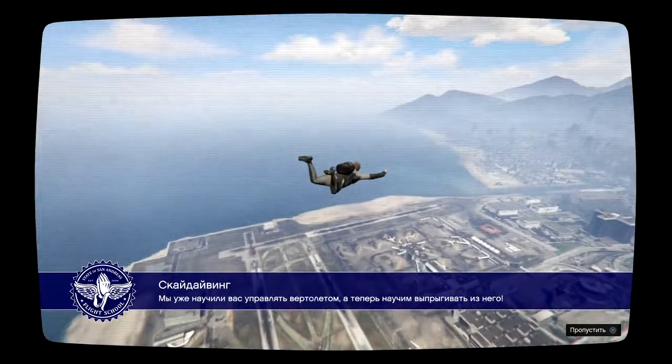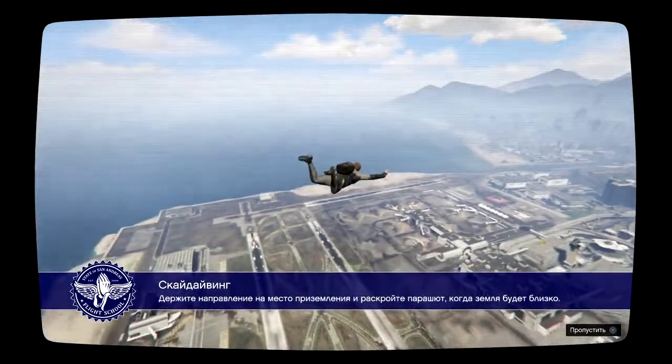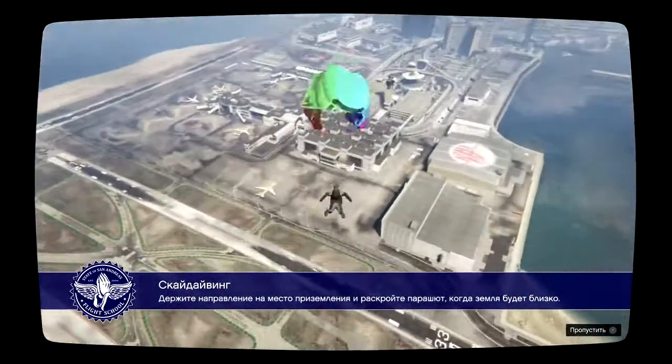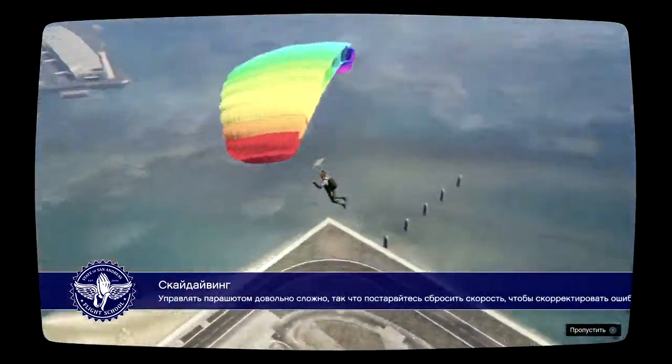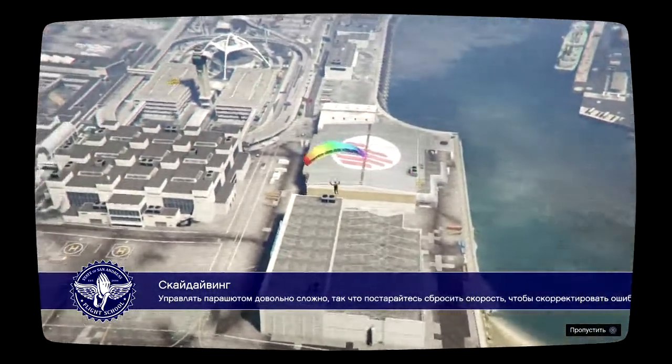We've taught you how to fly a helicopter. Now you're going to learn how to jump out of one. Aim for the landing target and pull your chute when you get close to the ground. The parachute is difficult to control, so slow your approach and give yourself extra time to correct.